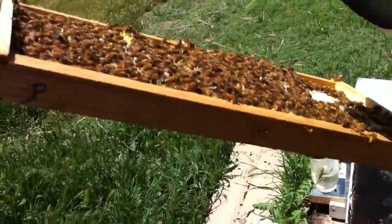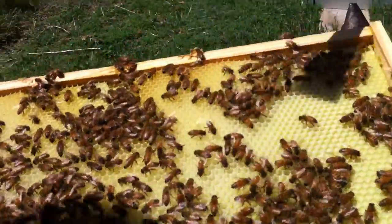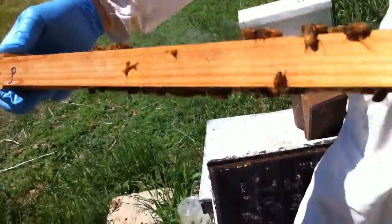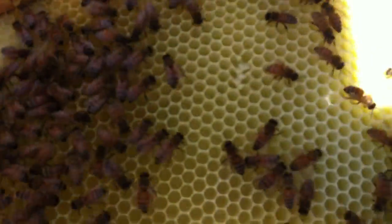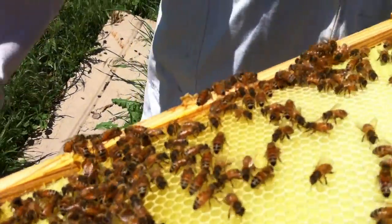So now you can see eggs in there. Look in there. The queen's either in there. Can you see those eggs? No. Let's get them in the sun. Walk over on this side. The eggs look like a little piece of rice in there. You've got to have sun to see them though. So come over here out of the sun.